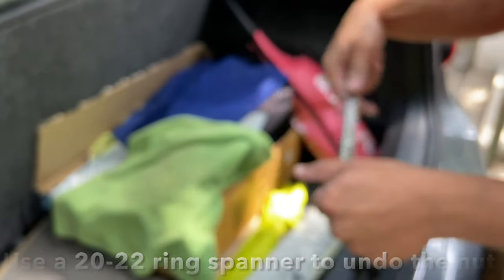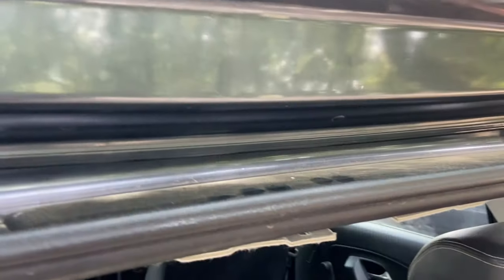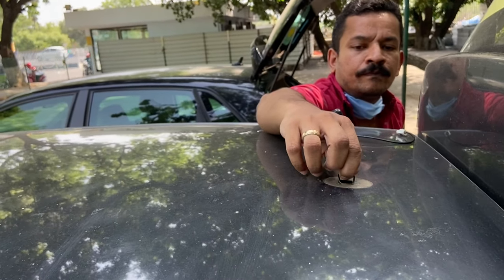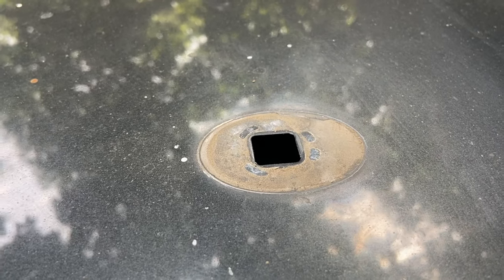We'll try with a 20mm ring spanner because it gets good access here. It's already loose. I'm going to disconnect and pull off the aerial from the top. The gasket's already there. You can see the paint there is a little filled with muck — we'll try rubbing it off with IPA.